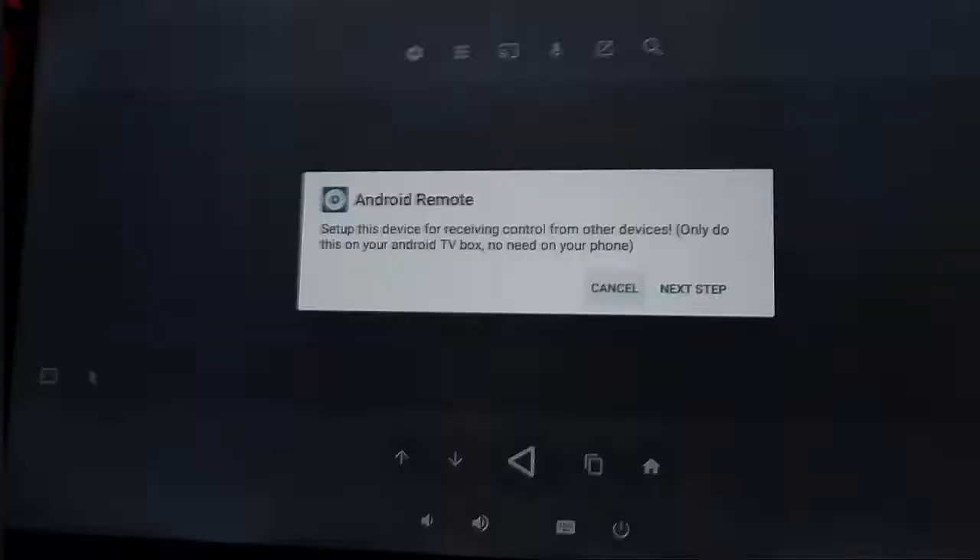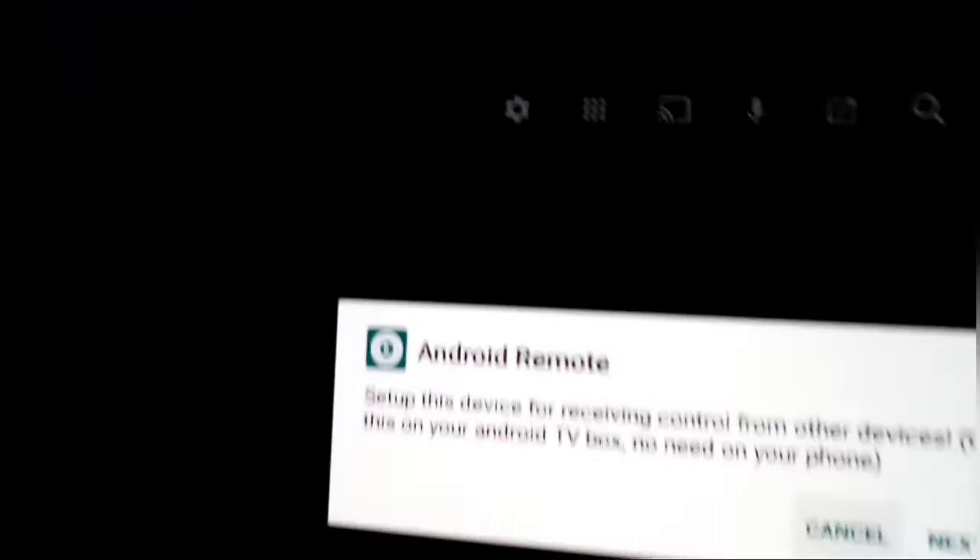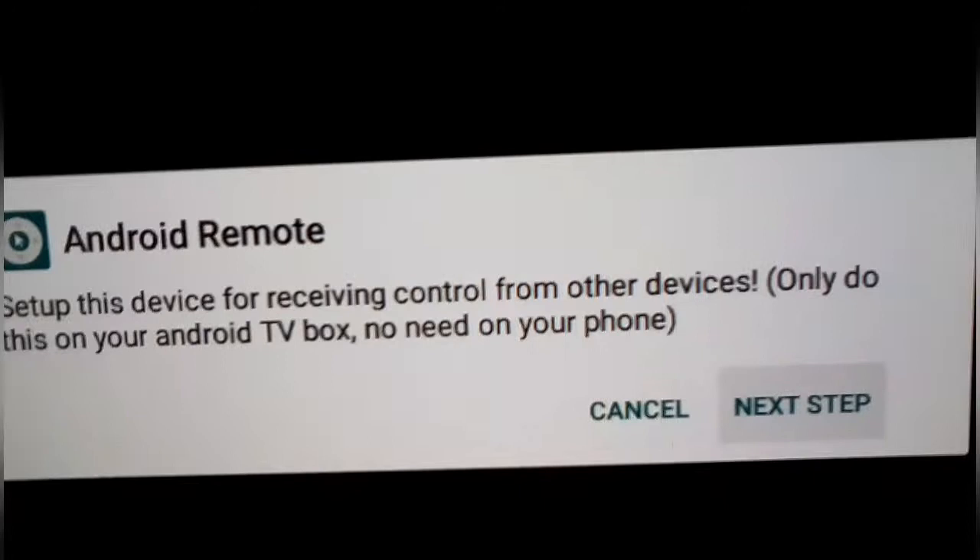It will bring you to this interface right here. We're gonna click on it and it will give us this screen. When you get this message, read it very carefully. For this purpose we're gonna click Next.